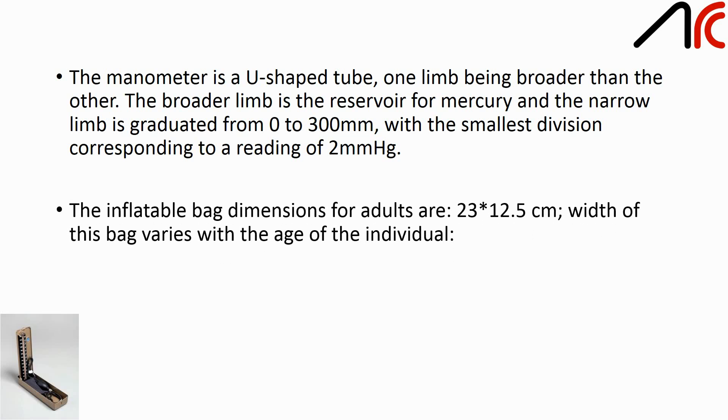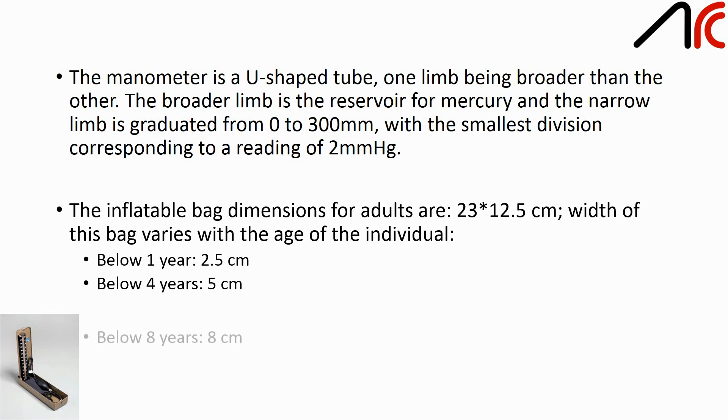The inflatable bag dimensions for adults are 23 x 12.5 cm. Width of this bag varies with the age of the individual: below 1 year it is 2.5 cm, below 4 years it is 5 cm, below 8 years it is 8 cm, and for adults it is 12.5 cm.